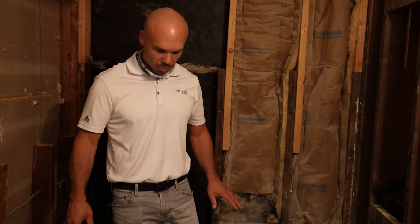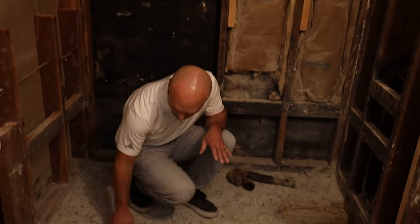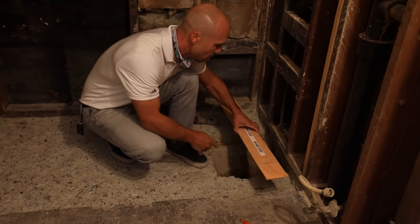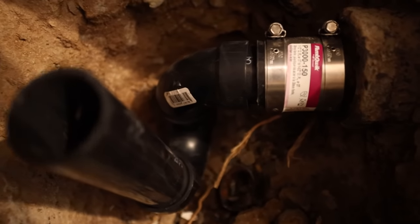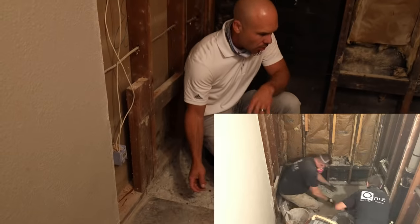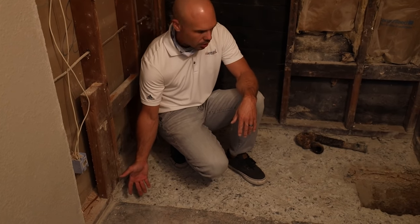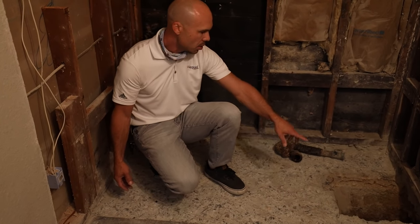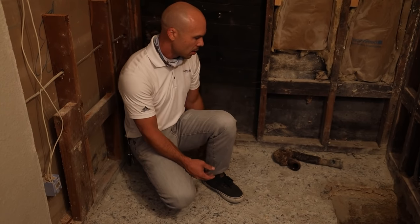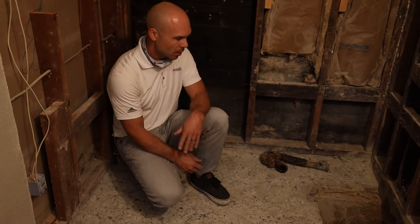Kirk has done a great job recessing this concrete slab to accommodate a curbless entry. We're going to have a glass panel and a hinged door — the entire floor will slope toward a linear drain into the waste pipe. We chipped away the concrete, aiming to remove enough to get a good mortar bed on top. We take about an inch minimum, going about three inches down on the drain side — that allows us to do a bonded mortar bed with a thin-set slurry, slope everything, and then waterproof it.